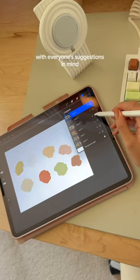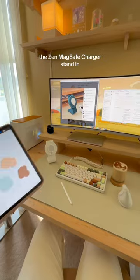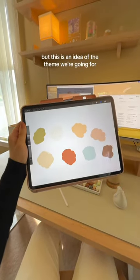With everyone's suggestions in mind, we created different fall color palettes that we're going to be releasing the Zen MagSafe charger stand in. This is not final, but this is an idea of the theme we're going for.